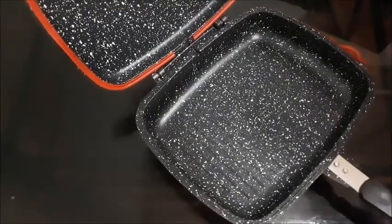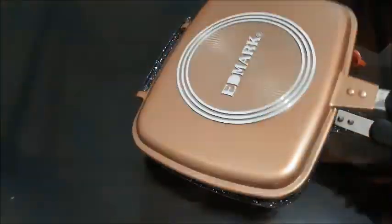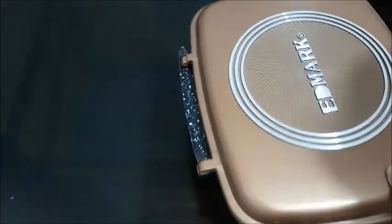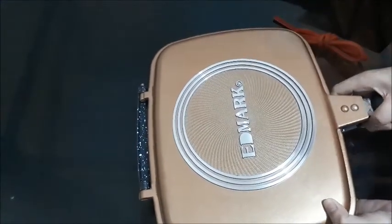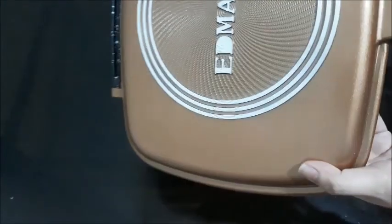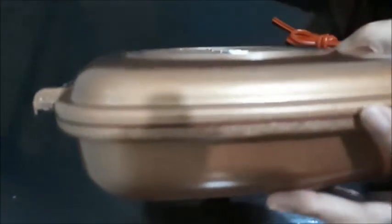I'm going to look for the steam hole. It says it should be at the side. I honestly cannot see it right now — can you guys see it? Oh, there it is. There's the steam hole right there.